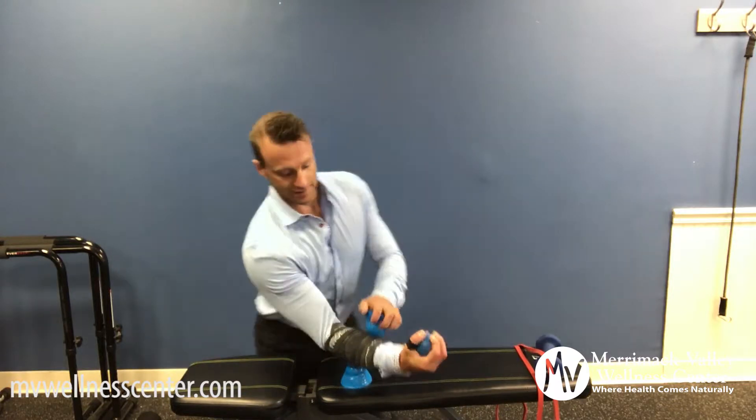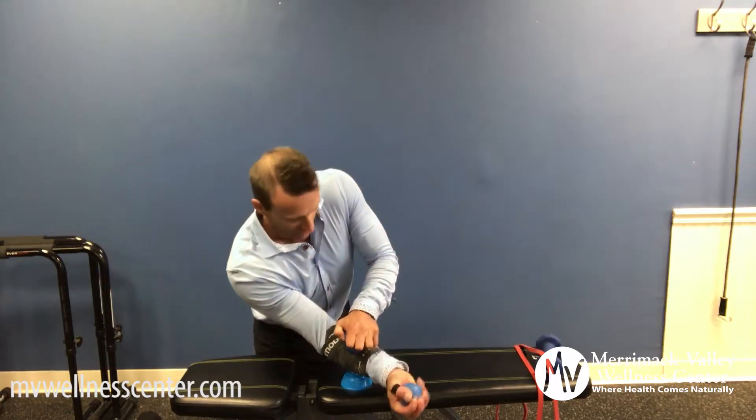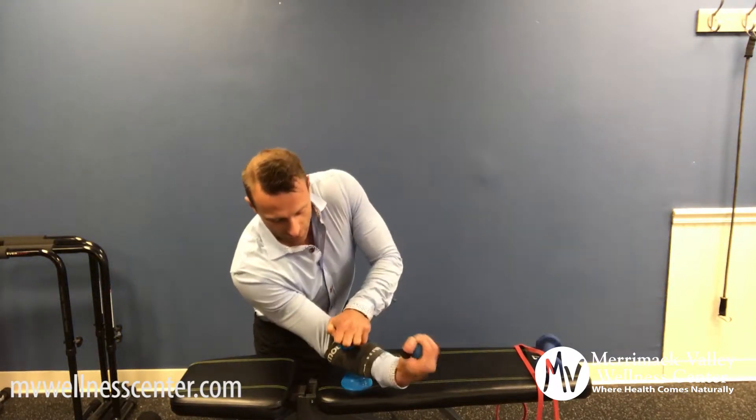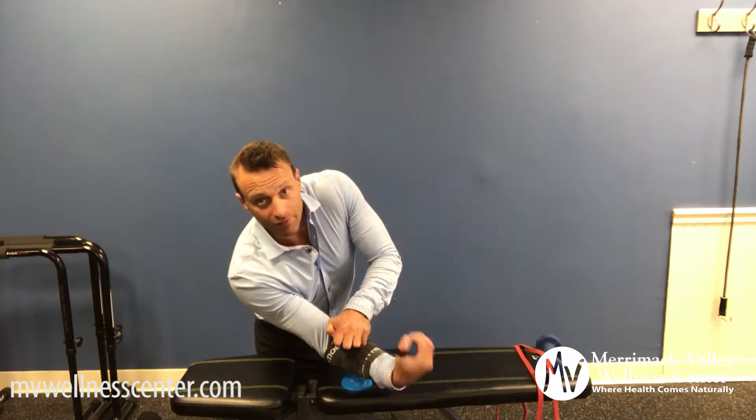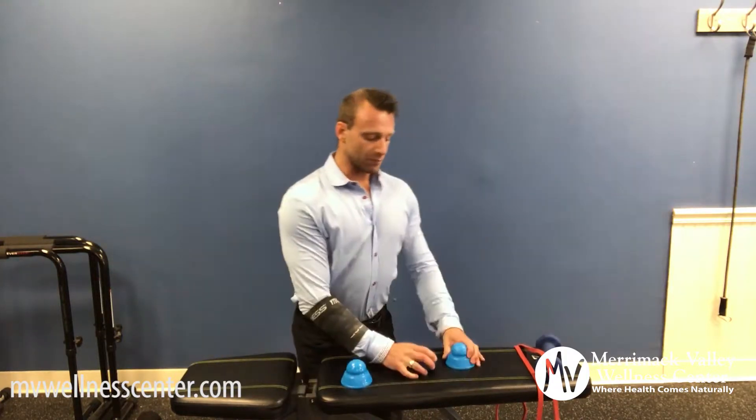You're on top like this, crushing the ball, flexing and extending, creating maximal fascial tensioning, hydrating all those tissues, creating all that proprioceptive feedback and lighting up the nervous system. So that's below the forearm.